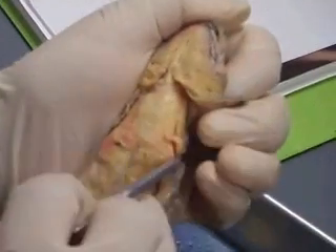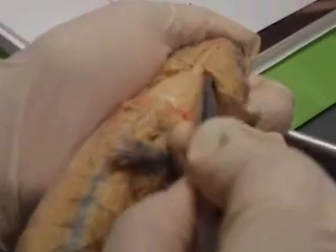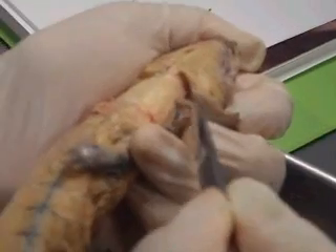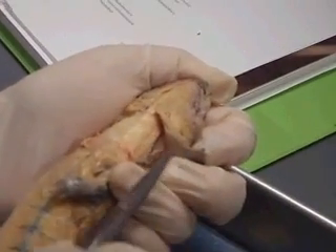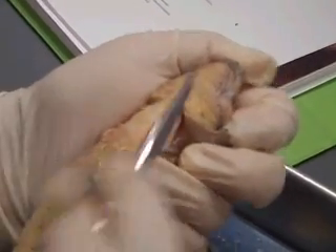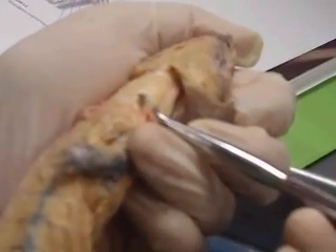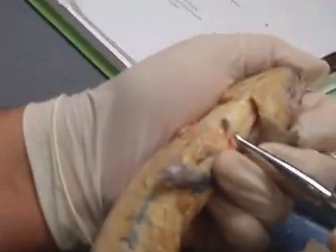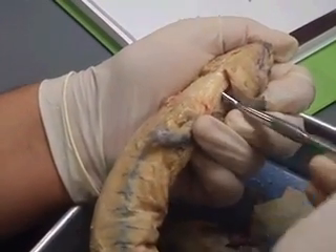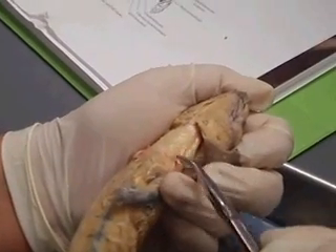If I pull this open here — the one that's running from the shoulder blades all the way up here — this is your procoracohumeralis, this long one there. The one that's running just up to this lower level of your cervicis right there, that is your omocural. Omocural, procoracohumeralis.